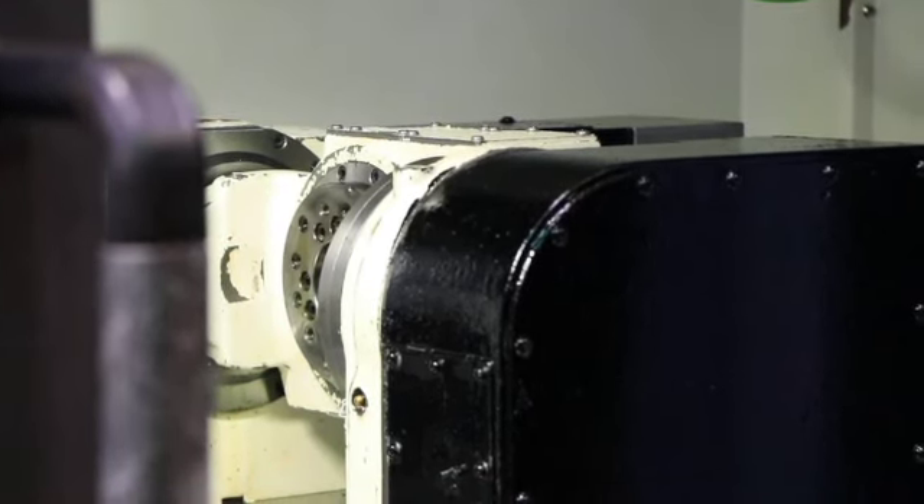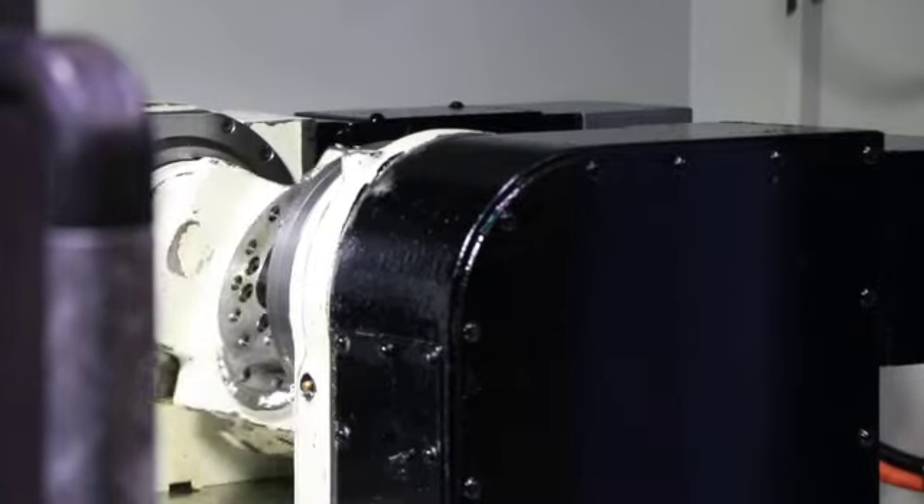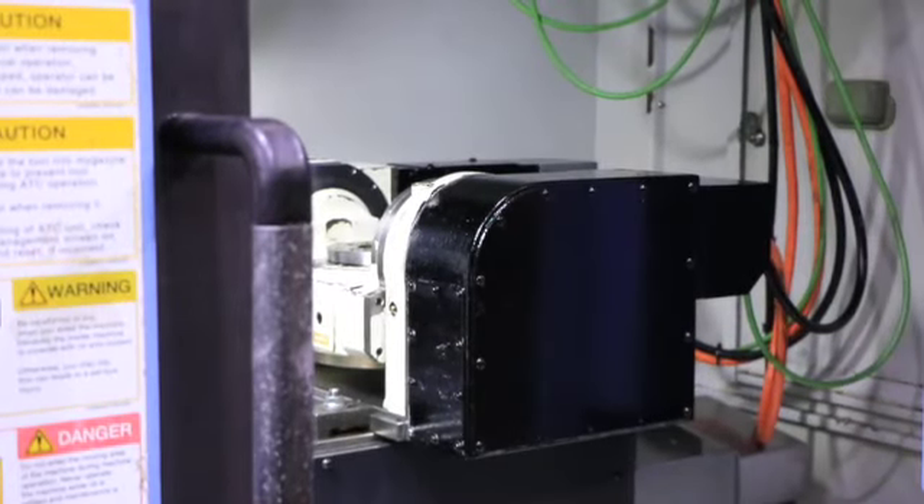This machine is also equipped with a chip conveyor, and it has twin augers that feed to the chip conveyor. The machine is also equipped with coolant through the spindle.